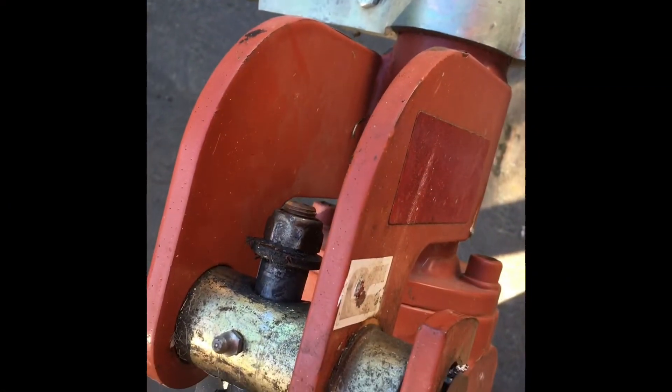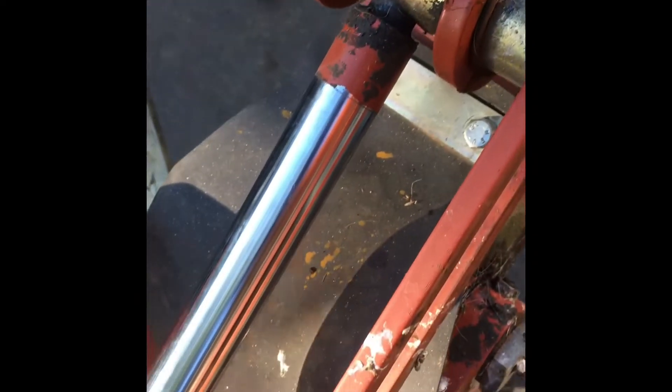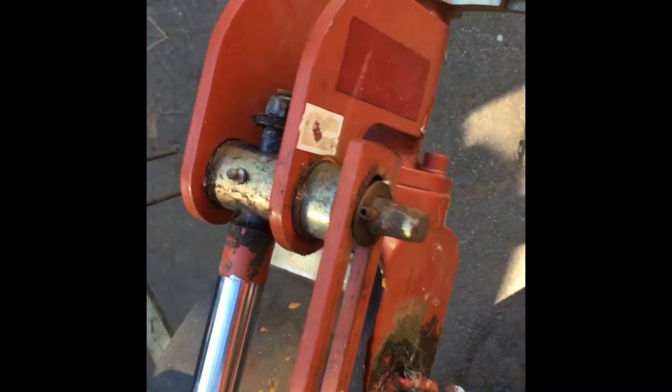I bet I can get it ripped apart in just a couple hours. I first got to retract the hydraulic cylinder from these articulating arms so I can get these off. I've got to remove that big nut there, pop that guy out so this whole arm can slide through here, then retract the hydraulic cylinder. I gotta loosen this set screw here and pull these big articulating pins out to get the arm off, and then snap this arm off here. Let's get started.